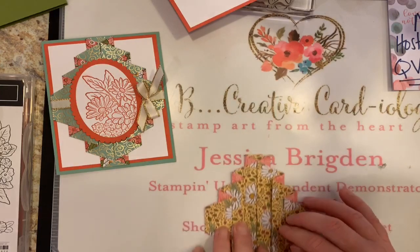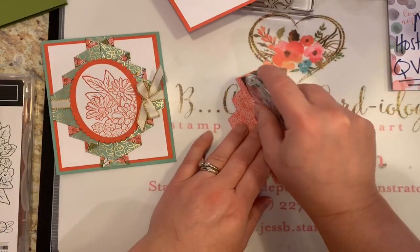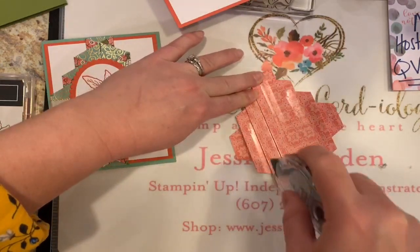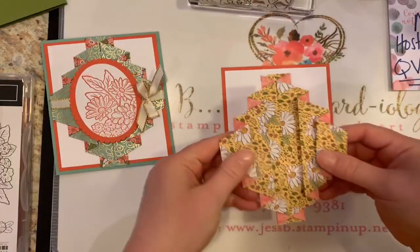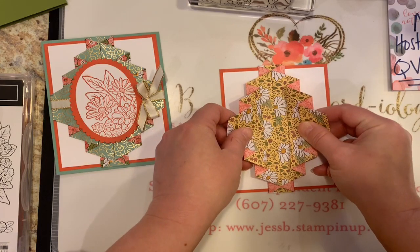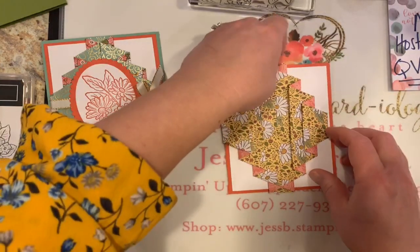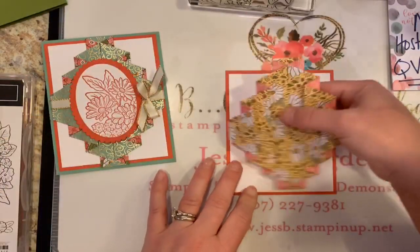I've got the daisies on the front — I'm just going to put some adhesive. You don't need a ton of adhesive on this; you don't have to glue all the pleats because it pretty much stays well put together. Then we add that little bit of ribbon on the top and that just kind of secures it even more. Kind of look for the center and stick it down.